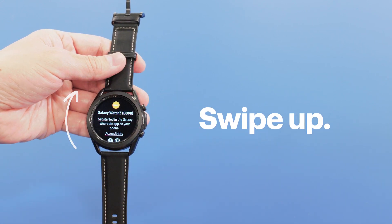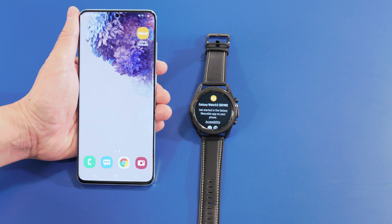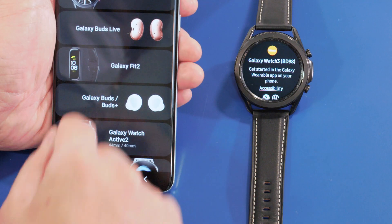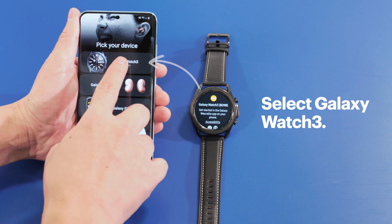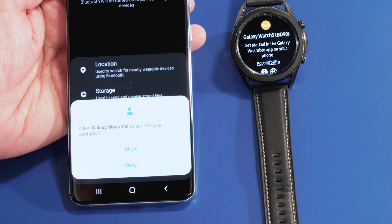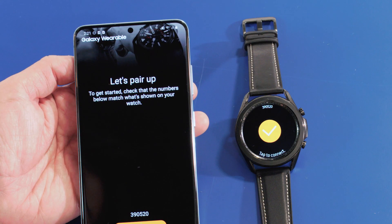Swipe up from the bottom of the watch screen to display steps to setting up your new watch. If you're using a smart device during this process, open the Galaxy Wearable app and tap Get Started. From the Pick Your Device options, select Galaxy Watch 3. Now choose Allow and connect to your watch. Give the app permission to connect and then when you're prompted, click Connect on both your watch and the app to finish pairing.